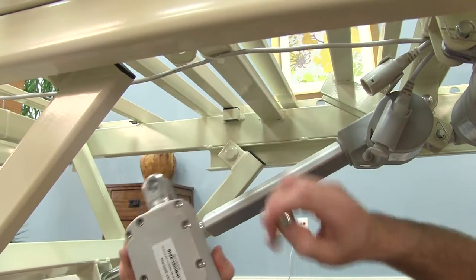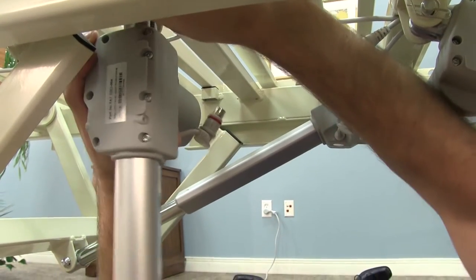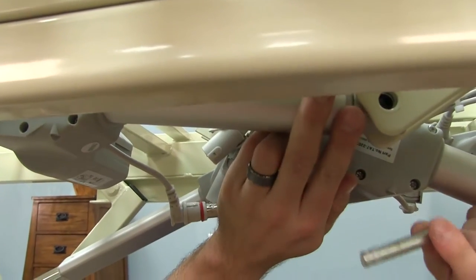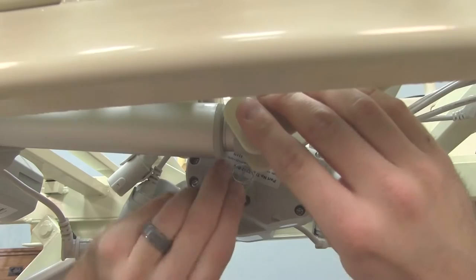Now you can set the old actuator aside and put the new one in its place. Make sure the replacement is positioned in the same way as the one you removed. You'll then reconnect the actuator using the pin assemblies, starting with the clevis pin and then the retaining clip.